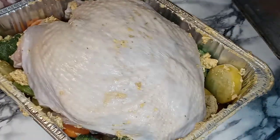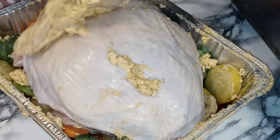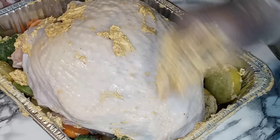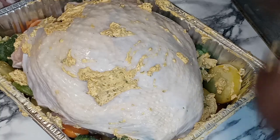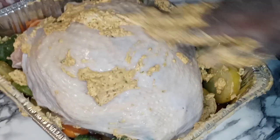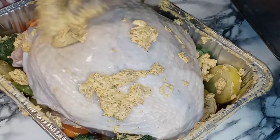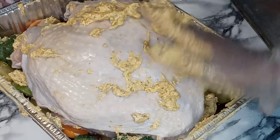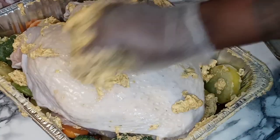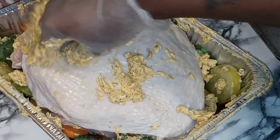So we are going to rub down the skin. It don't want to stick on the skin, but make it stick — you'll be in charge of the food, don't let the food be in charge of you. You could have melted the butter and then poured it on to make it easier.